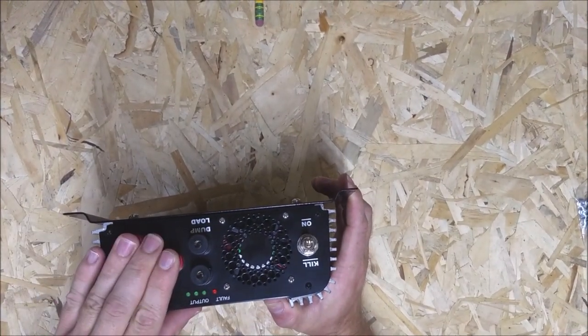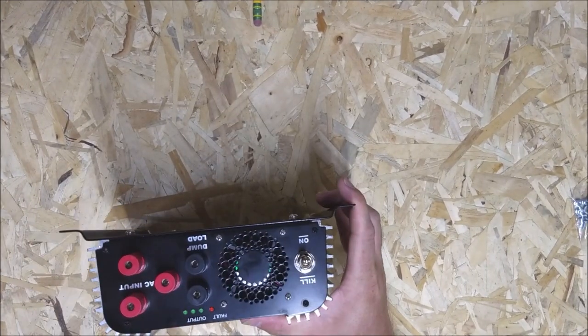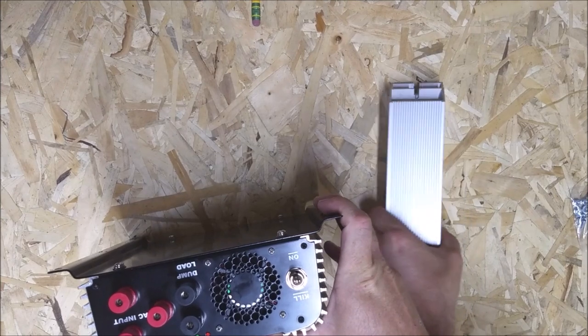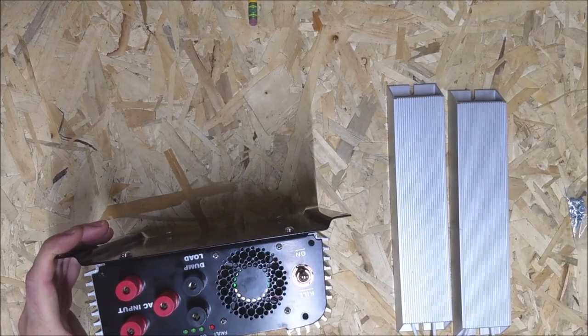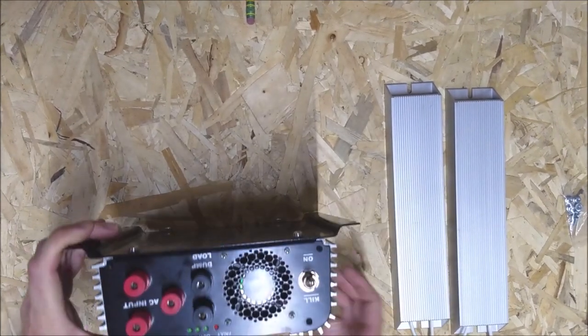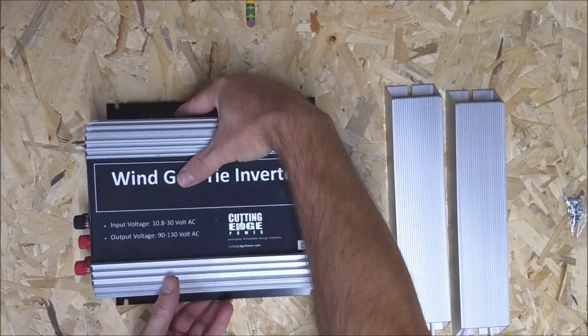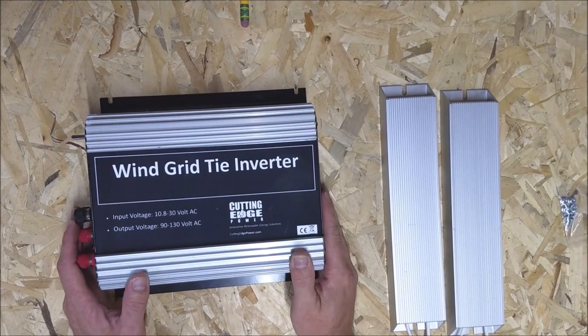This is supposed to not do that. This gadget is meant to run directly off of three-phase power. It's got two terminals that are meant to go to some dump load resistors. I don't know if I'm going to use the dump load resistors because I think I'll just run this power back to my batteries, but we'll see.